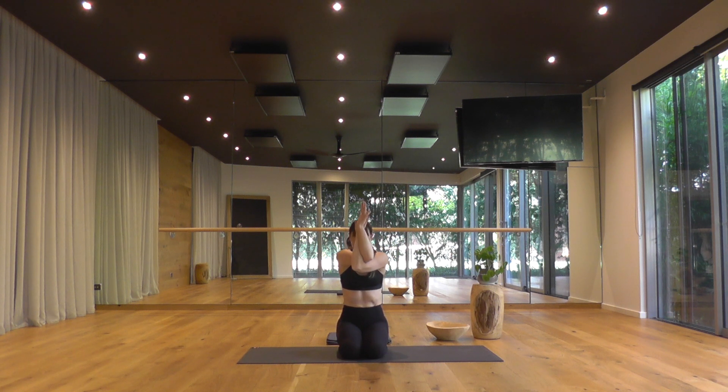As you breathe in, raise the elbows and fingers, arc the spine. Breathing out, round the spine and bow in. Back to neutral as you breathe in. Cactus the arms as you breathe out. Arms up overhead, breathe in. Press your palms. Exhale, hands through the heart center. Interweave the fingers. As you breathe out, push the palms away around the spine.